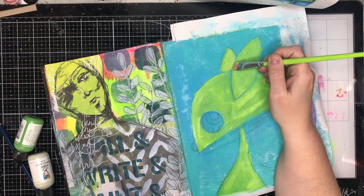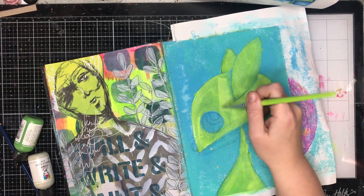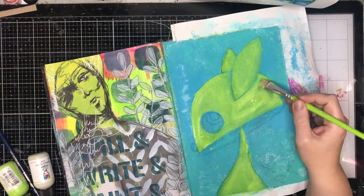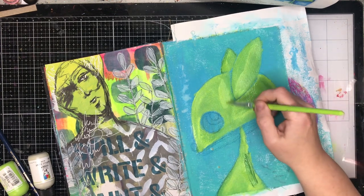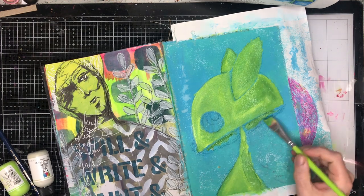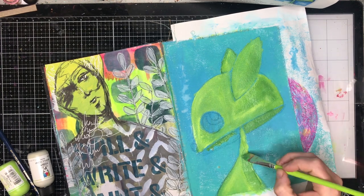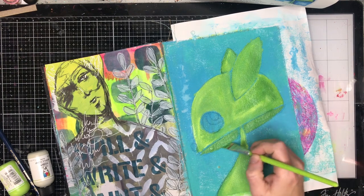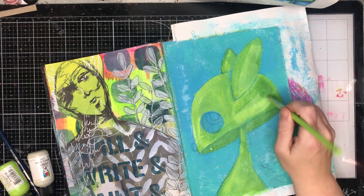I'm just going in and blocking out my shape with some lime color. The colors I've used are very similar to the colors he used in his original piece, because I just loved it so much that I wanted to try and replicate it in some way in my own journal. Greens are not colors I tend to use very often, but I do admire when people can use colors like greens and purples.